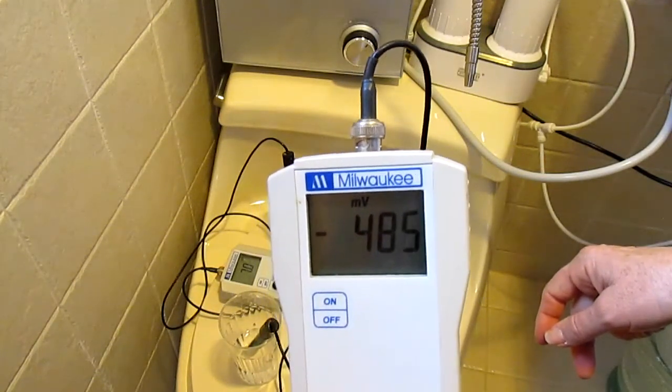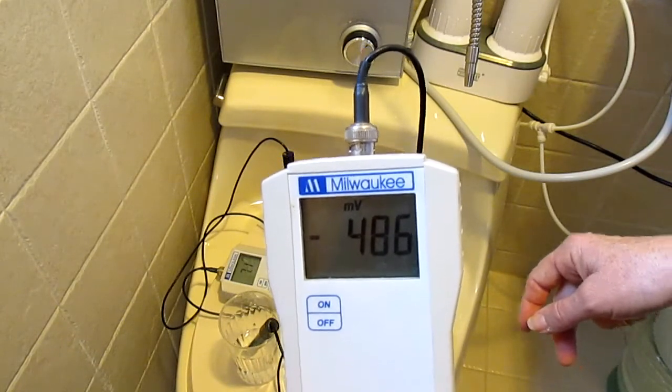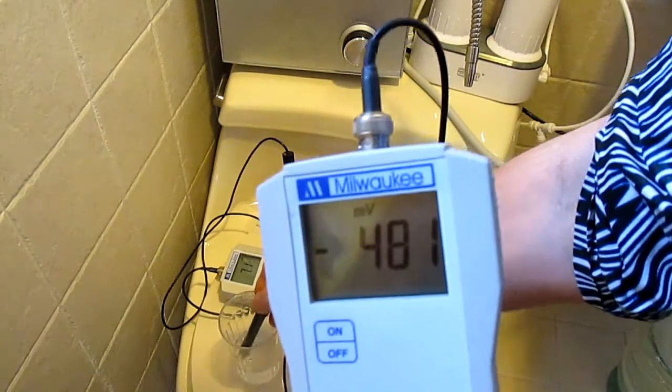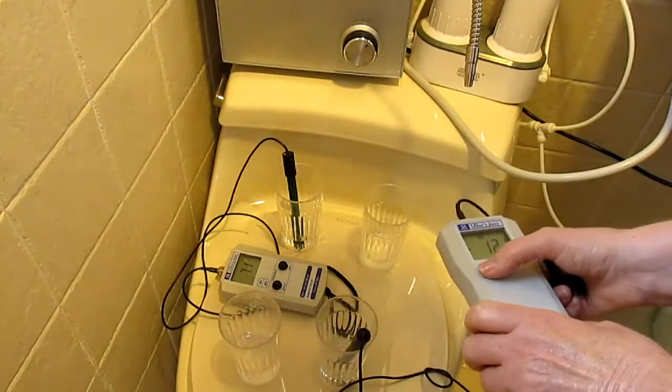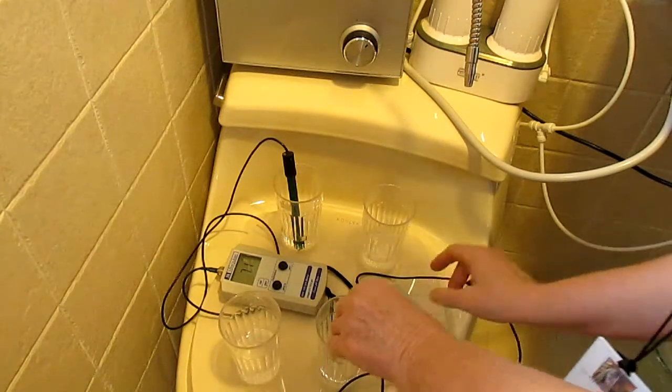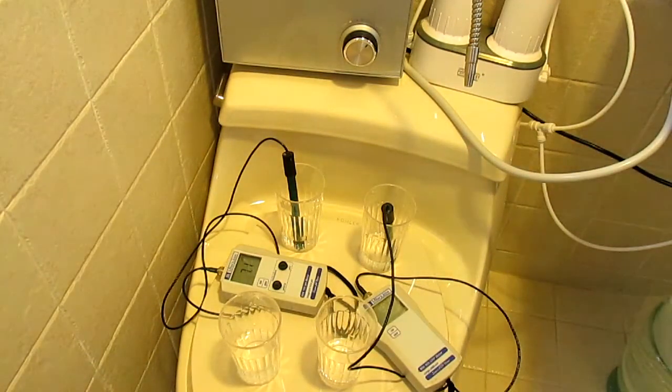On the electric ionizing device after cleaning, it really made it go up to almost negative 500, so that's probably closer to what it really is. The filter device is not going to get as many antioxidants as the electric one — that's just the way those work. You're not using electricity, so you're not getting as many antioxidants.